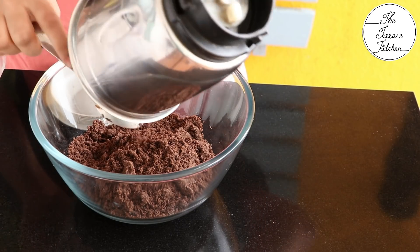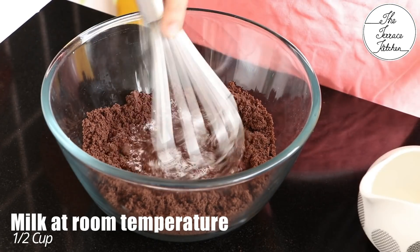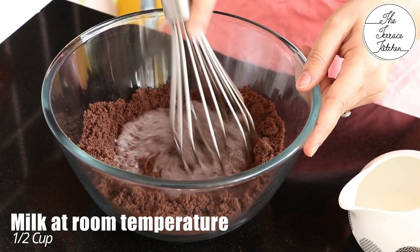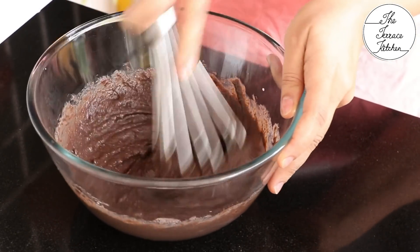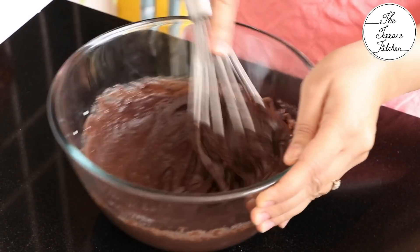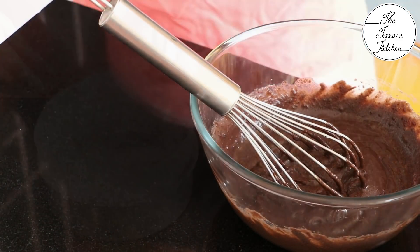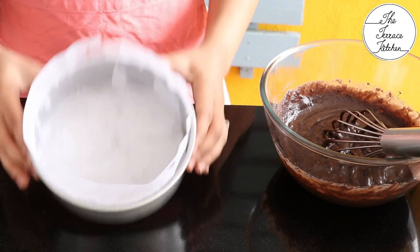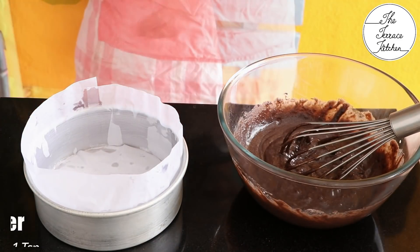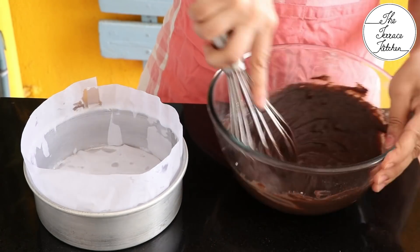To the ground Oreo powder, add half cup milk at room temperature. Mix everything well so there are no lumps. I've prepared the cake tin and lined it with butter paper — alternatively you can use oil and all-purpose flour.